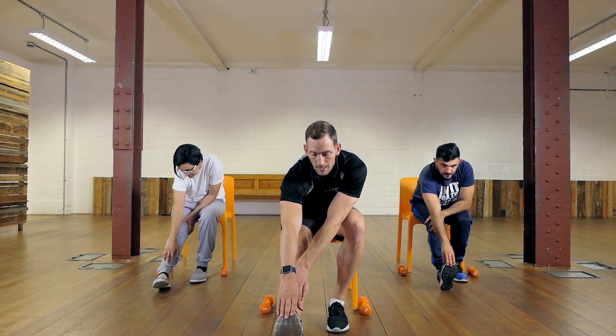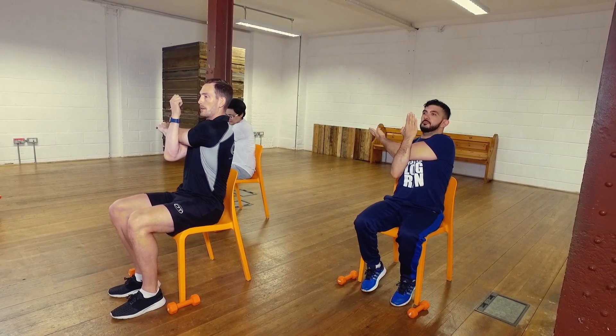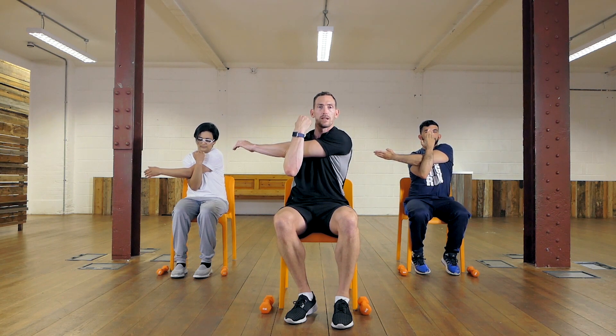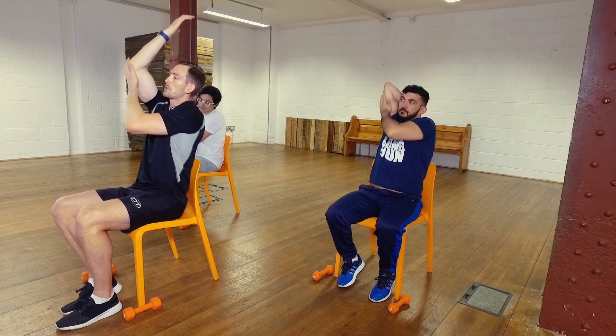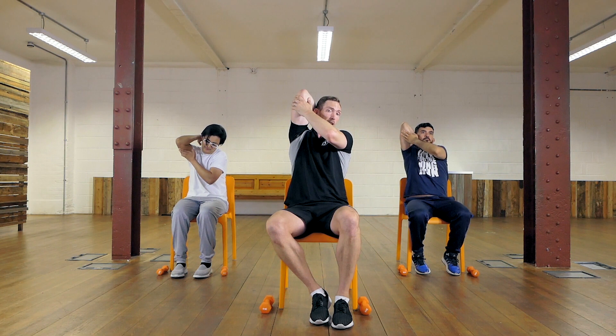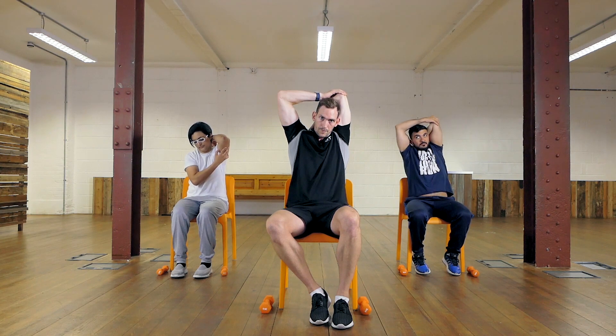Now for the upper body. For the back of the shoulders, bring one arm across and hook it with your other arm, pulling it in nice and tight so you feel a stretch in the back of the shoulder. Hold for about 10 seconds, then onto the other side in the opposite direction. Next is the triceps — the back of the arm. Get your arm up as high as you can; if you can reach down between your shoulder blades, superb. Use your other hand to help, and hold for 10 seconds, then switch sides.